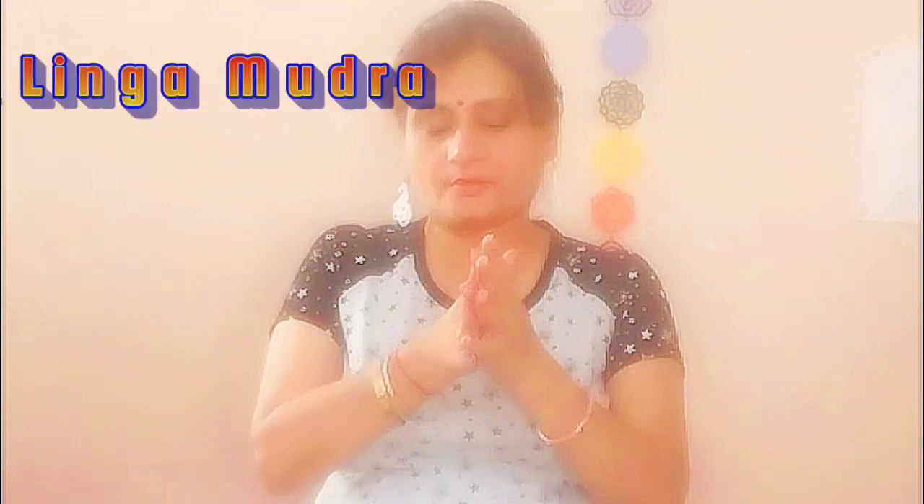Moving on to Linga Mudra, our second mudra today, also known as the Heat Gesture. Interlace your fingers, keeping the left thumb pointing upward. This mudra generates warmth in the body, boosting metabolism and enhancing blood circulation. Regular practice of Linga Mudra can help regulate blood sugar levels and improve digestion.